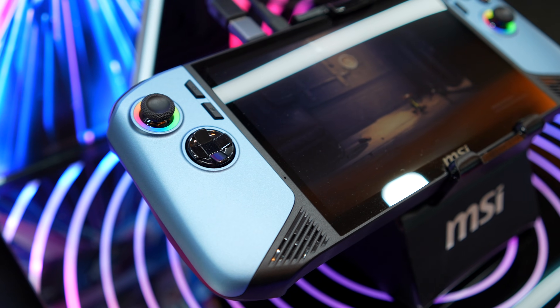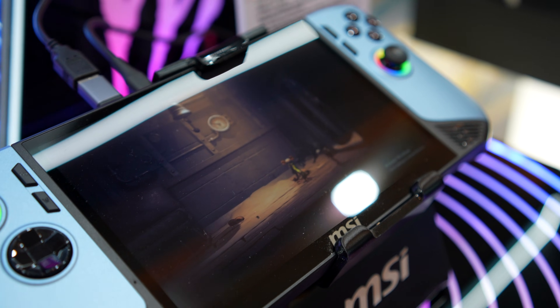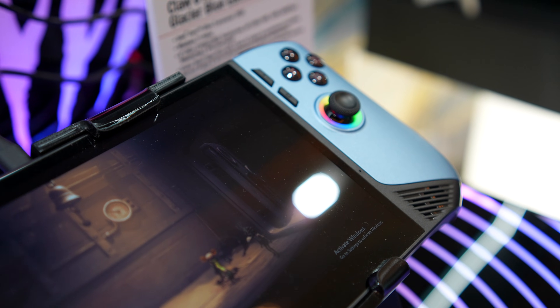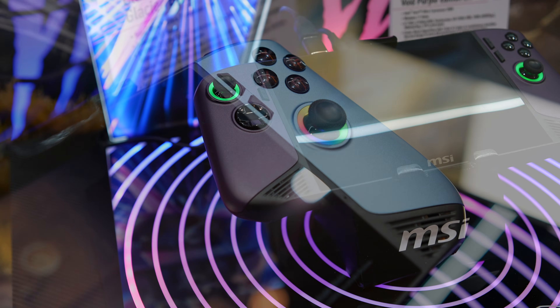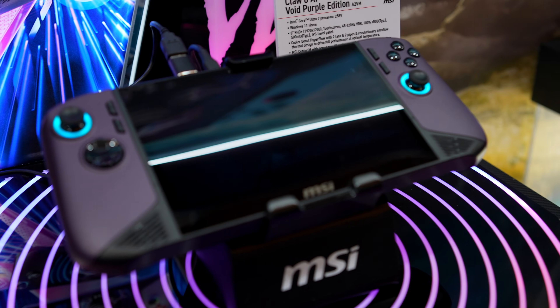Intel's new Panther Lake line is almost here, and at CES this year I was able to go hands-on with a lot of these new chips. I'm really impressed with the performance. But what we saw so far were basically in laptops and mini PCs. What I'm super excited about are upcoming handhelds.